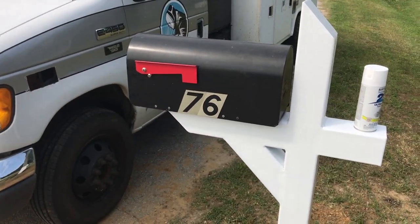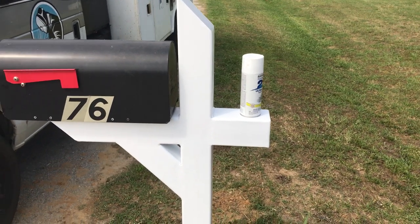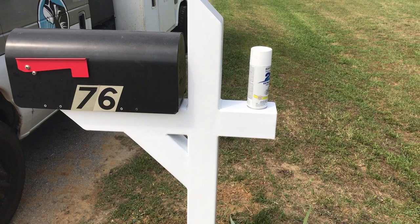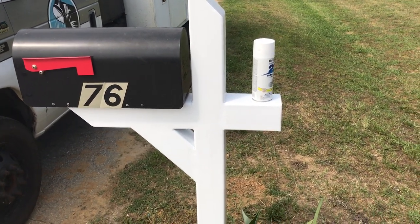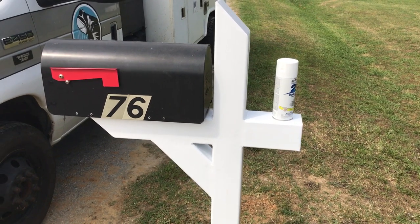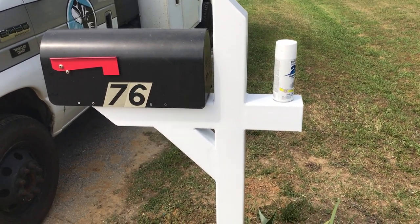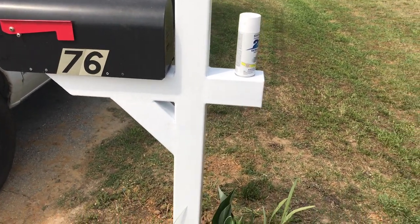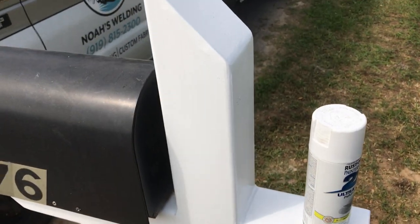This is obviously a mailbox post for a customer of mine. He kept having problems with them getting backed over or hit, and he wanted to make sure that if somebody hit it, they know they hit it. It's all 4x4 square tubing, eighth inch wall — we had it left over from another project he had me do on one of his trucks.